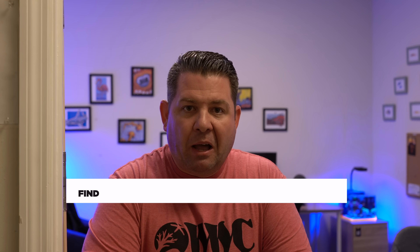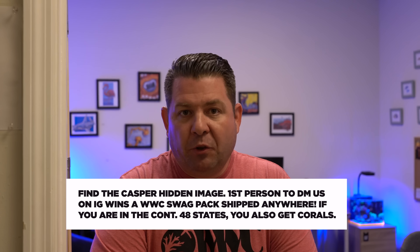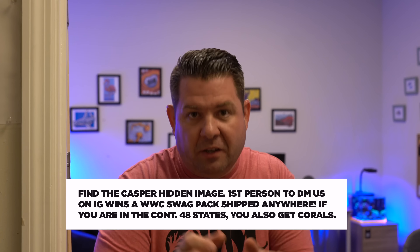Today we're doing a special video. Right now I have an award-winning 4.8 gallon desktop from eShops. I'm upgrading to the new Florida Edition. It's nine gallons. So today I want to show you guys how to do it step by step.